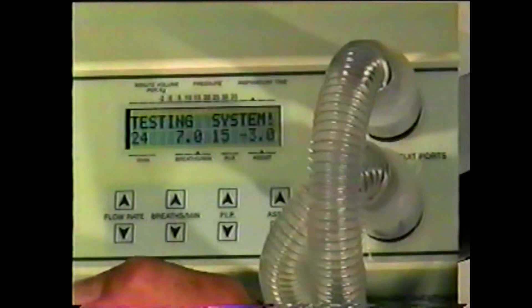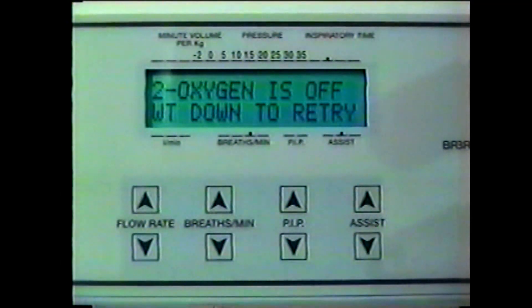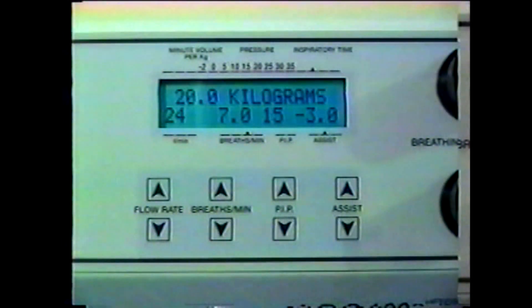The ADS will run a complete self-diagnostic test. If successful, the display will read 20 kilograms. If unsuccessful, follow the instructions on the display. You are now ready to use the ADS-1000.